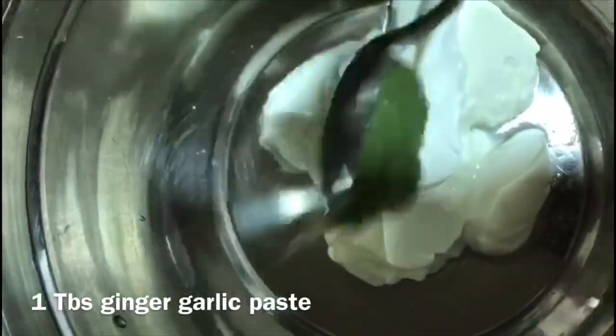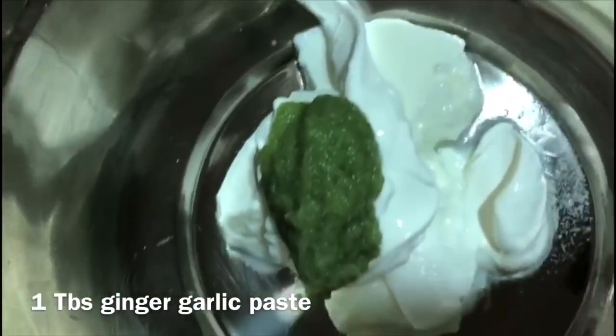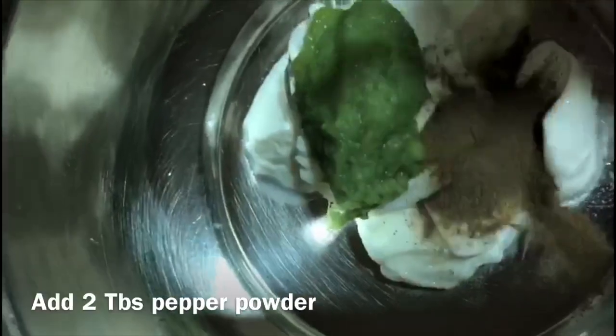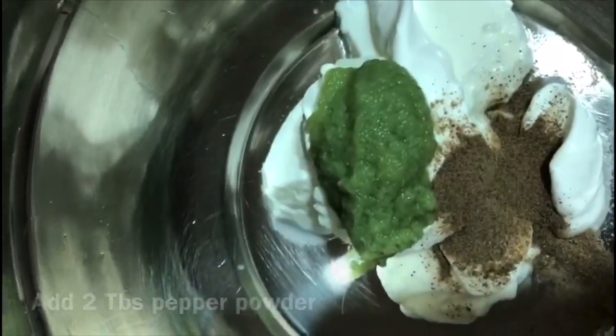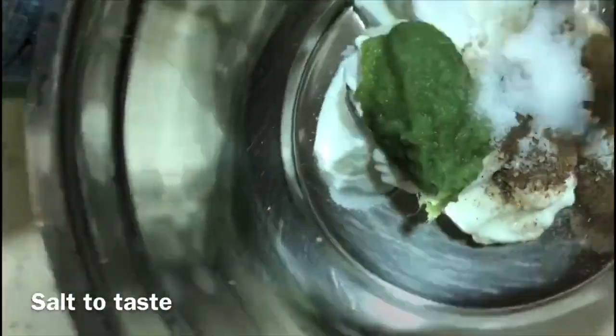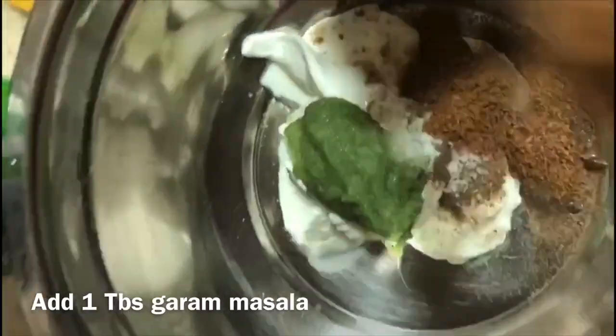Next, I will add ginger garlic paste and green chili paste. Then 2 tbsp of pepper powder, 1 tbsp of salt, and 1 tbsp of garam masala.